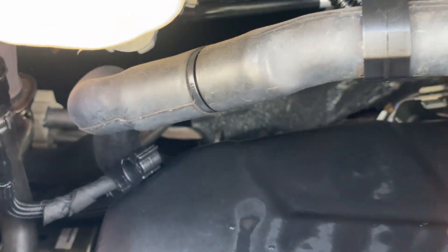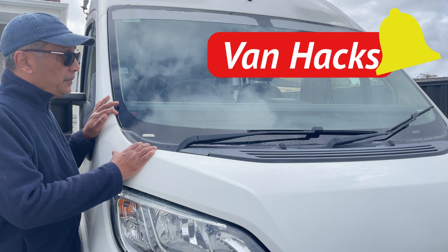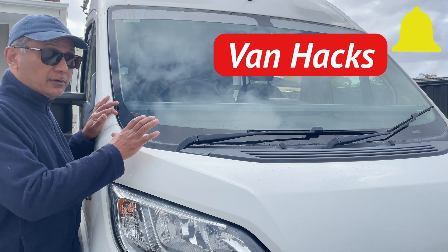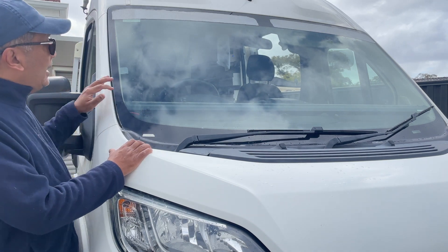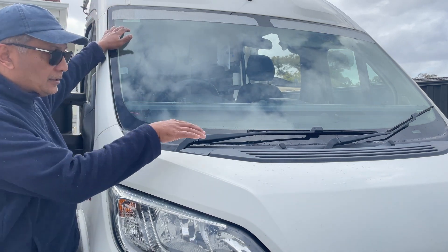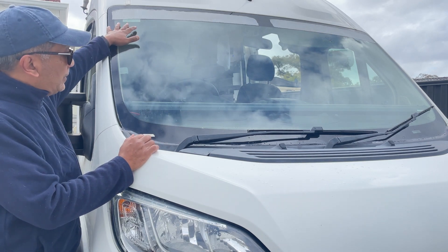I do hope that this video has been helpful for you. Please don't forget to click like and subscribe for more videos like this, because it helps the channel and it helps us fellow motorhomers out on the road. Thanks for joining me and I'll catch you again next time.